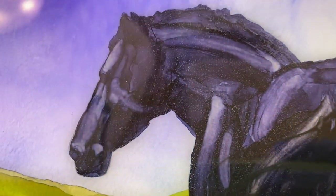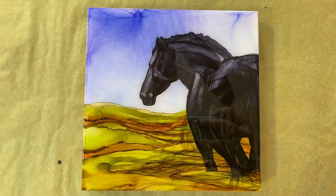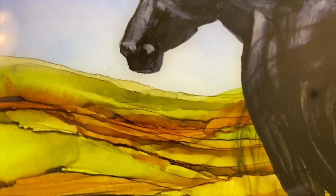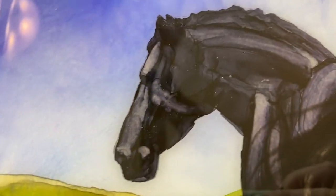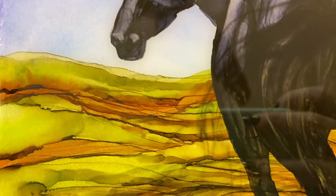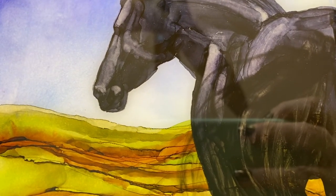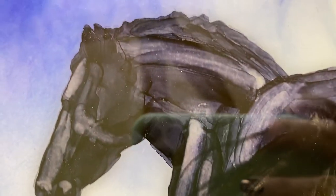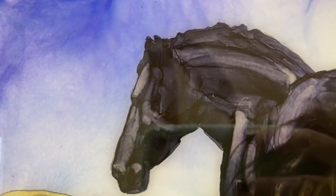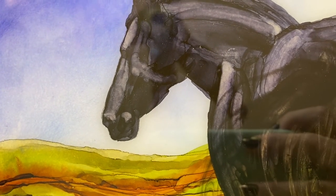Hit that like button, hit the subscribe button, but definitely hit the bell to get notified next time I put a video up. Here's Frodo the next day — he's got his nice little shiny coat on, looks all nice and shiny. The wispies on the tail are very subtle, and that's okay. I was using a color that wasn't really beefed up so it was not opaque — kind of on the smoky side. That's all right because we're dealing with the silhouette here, and it just adds a little bit of something to it.